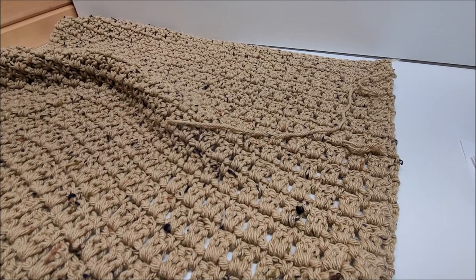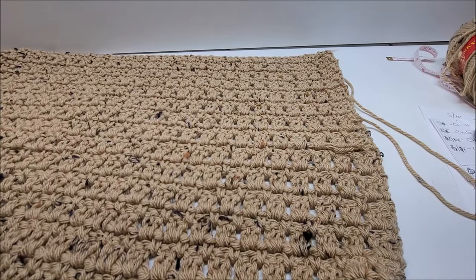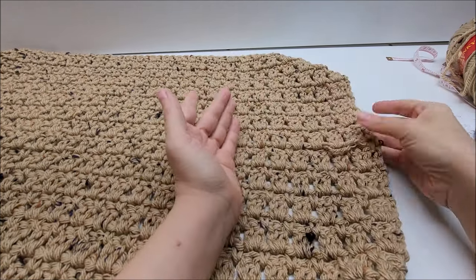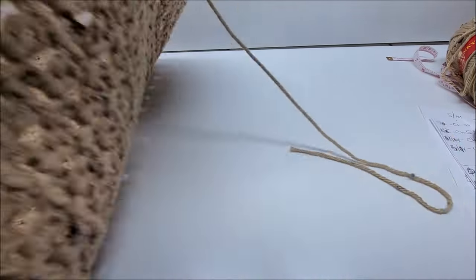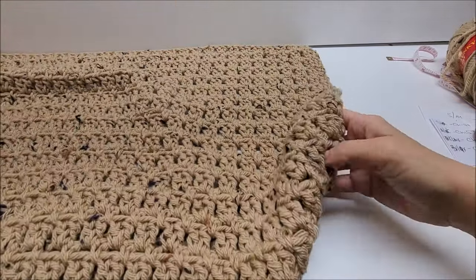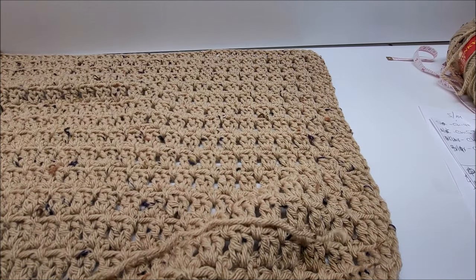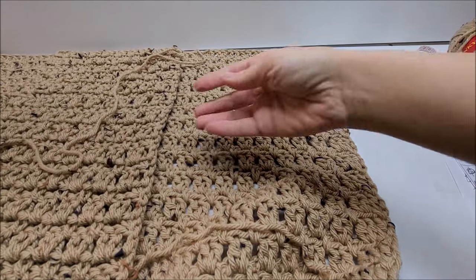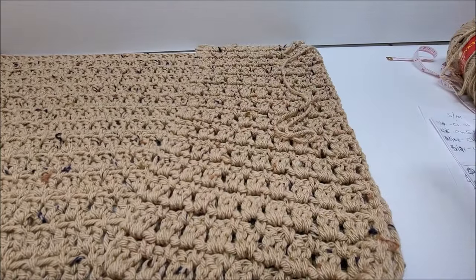Now we're going to sew up our piece once it's the length you want. Sew it wrong side out — whichever side you like better. I consider the double crochet side to be the right side, so I flip it so the right side faces me and add the front two panels with their wrong sides facing me, so when I flip it right side out the right side of the double crochets will be facing me.